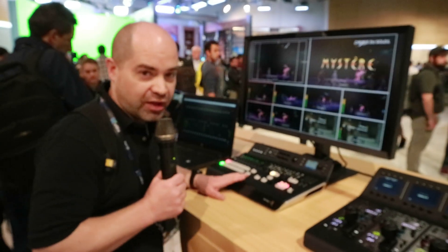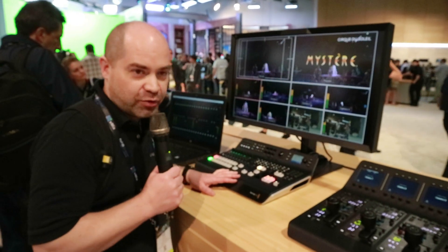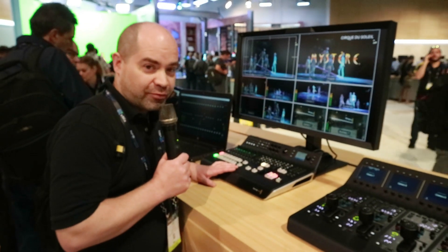So this seems like a pretty good product. The price on this is $2,995, which is extremely aggressive for a 4K 8-input switcher with a control panel. This looks like a pretty cool product from Blackmagic.